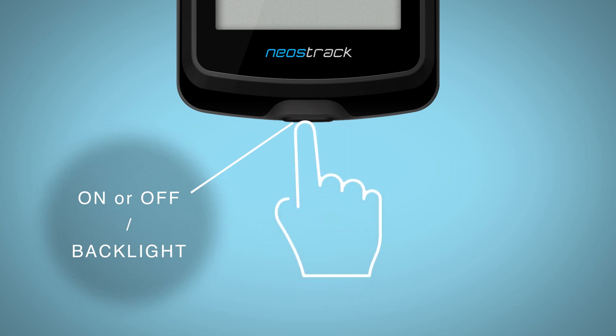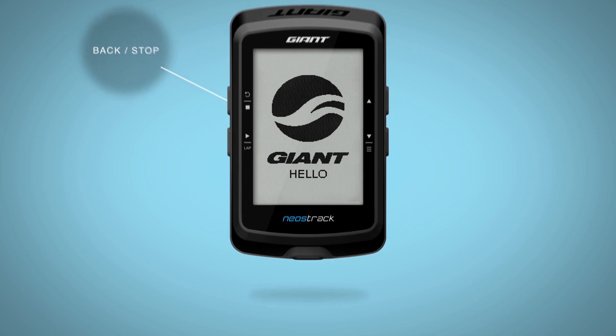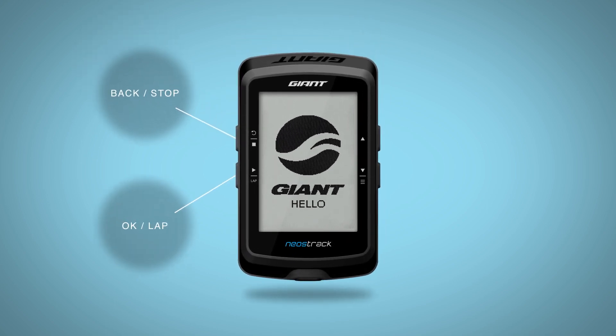The Neostrac will take you through a simple setup process to fill in the required information. This is accomplished by using the four buttons located on the sides of the computer.